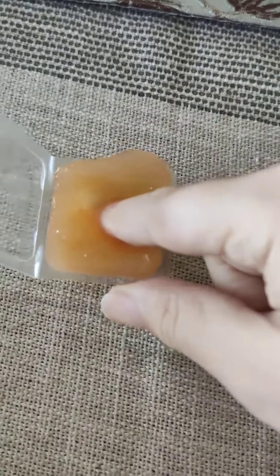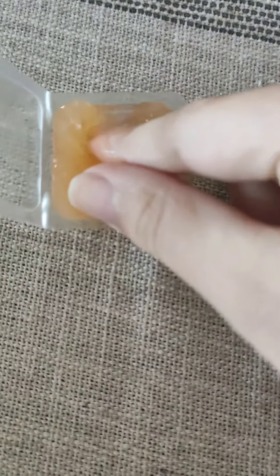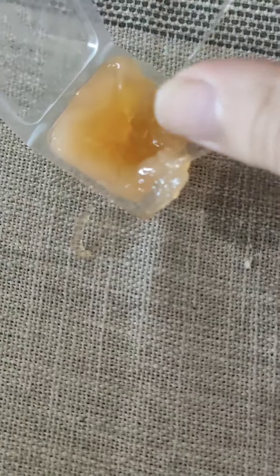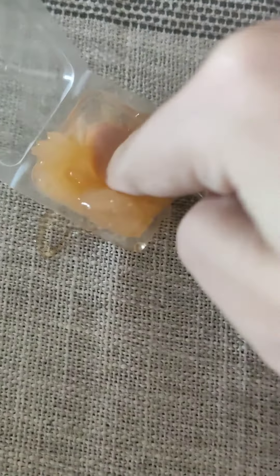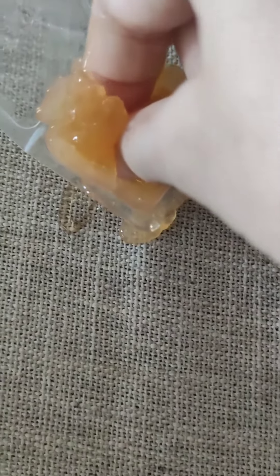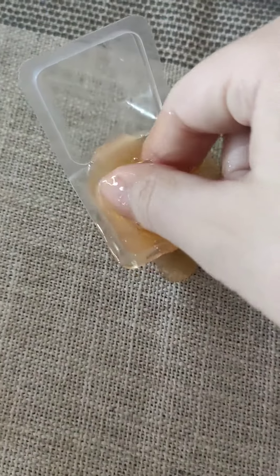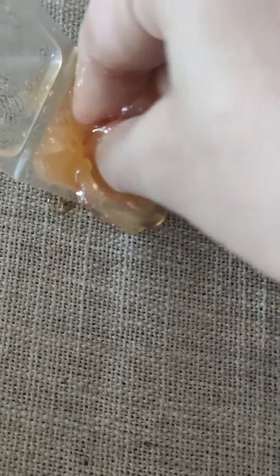Yes, and look at that. You see? It looks so satisfying. Isn't that amazing? It's ice and it's so satisfying.